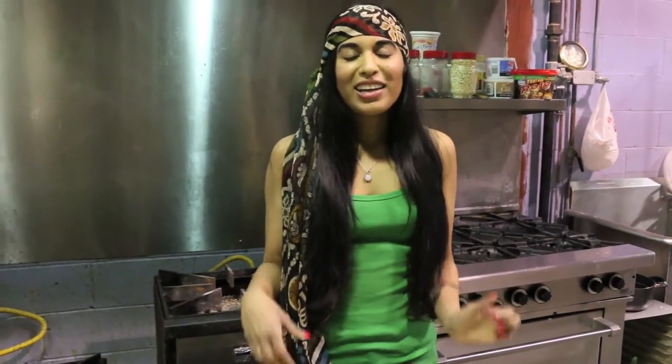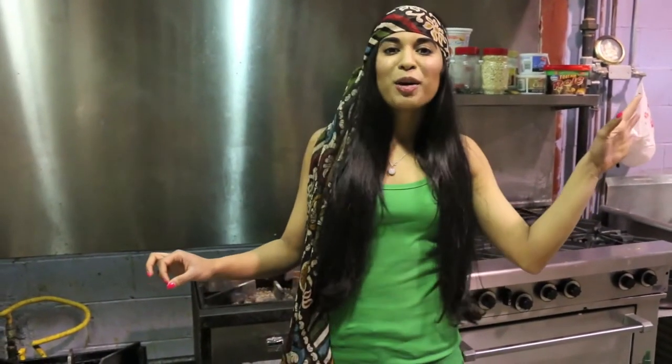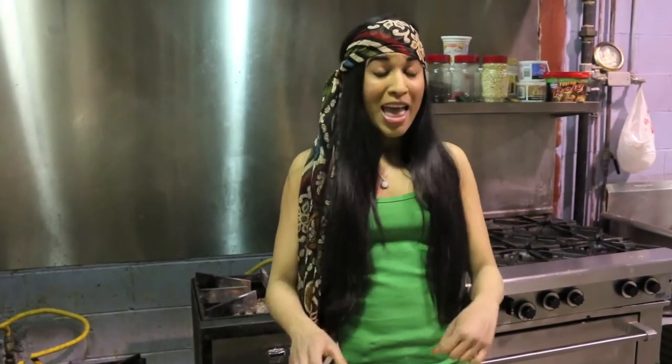Hey guys, it's your girl Vijaya and guess what? I am just loving the weather in Toronto right now. It is finally warmer, the grass looks a lot greener, the birds are chirping outside, the boys are on their motorcycles. And today I'm coming to you with one of my favorite spring summer salads.